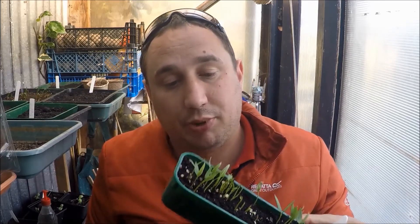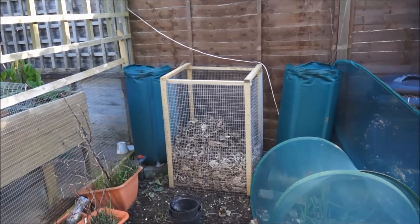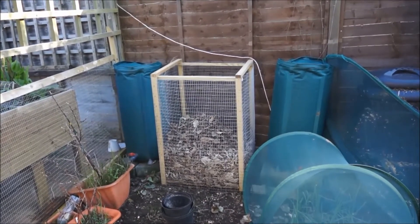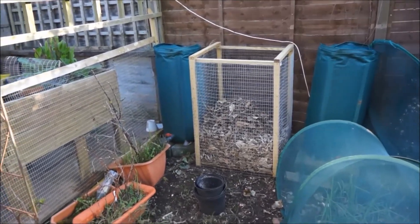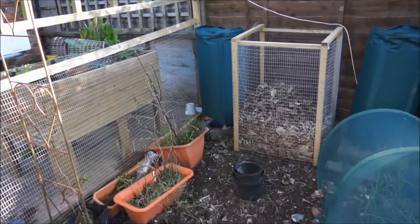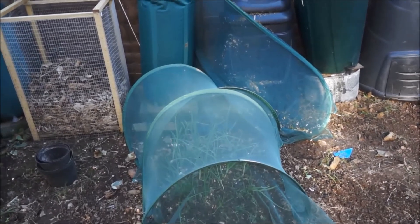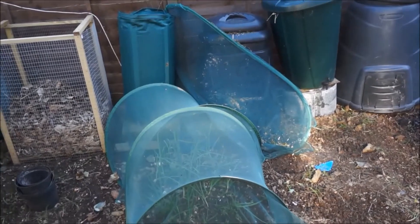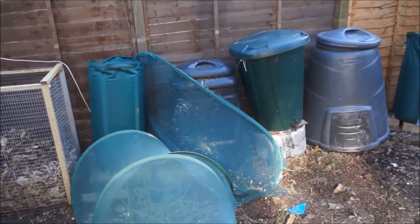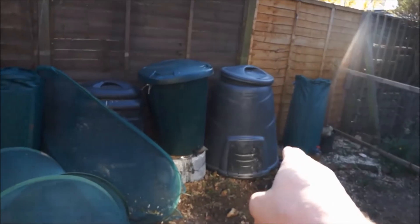I haven't shown you the actual veg patch at home for a while, so let's have a quick look. The compost bin I was filling at the beginning of winter — end of autumn — that was full and now it's gone down quite a bit, slowly rotting down. There are a few pots in need of attention soon. There are some overwintered onions in there doing not too bad. I've got another net over the back that's blown over. All four water butts are full of water, which is good to go.